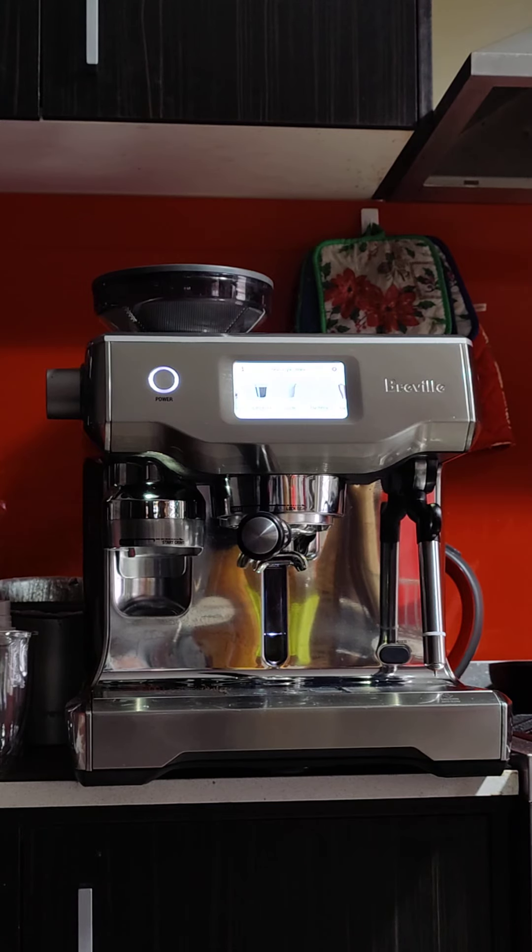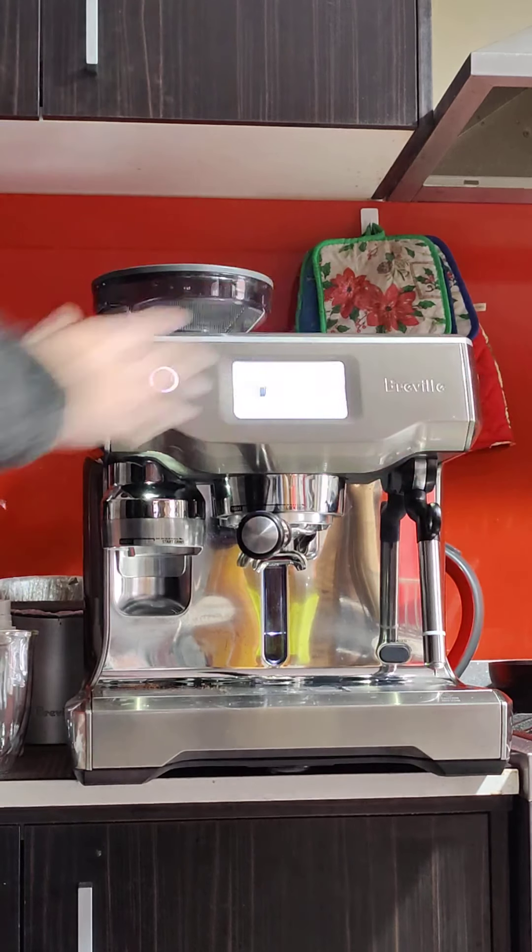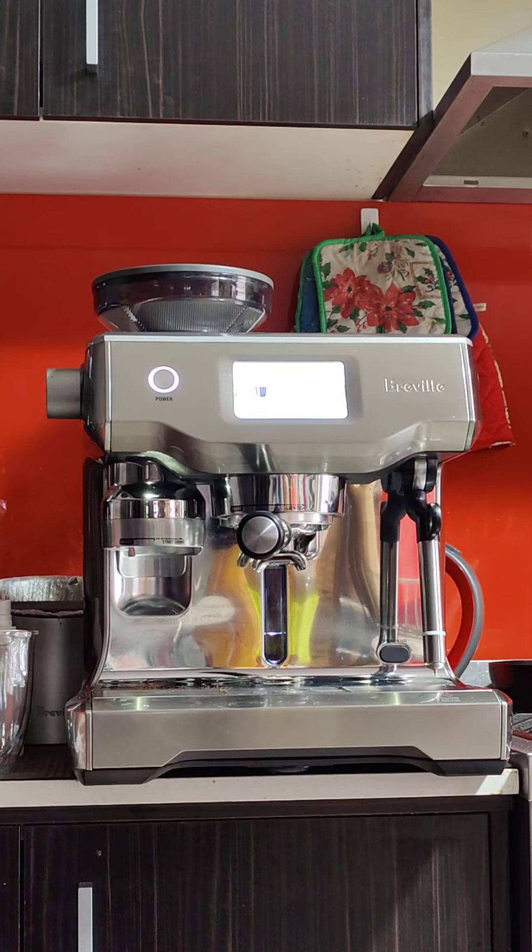Good afternoon Rod, here's your machine — the Breville Oracle in silver. As you've seen from photos it's in very good condition, and it's even better condition on the inside. I've just finished doing the cleaning and the service. It's immaculate.